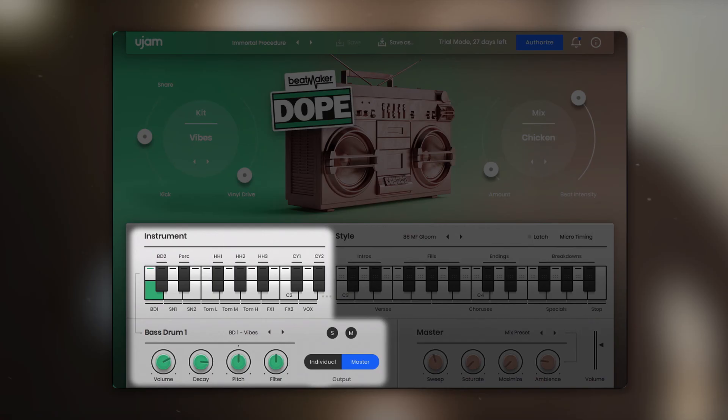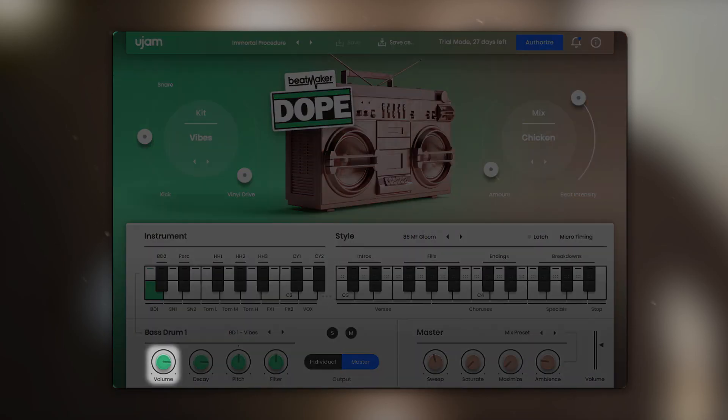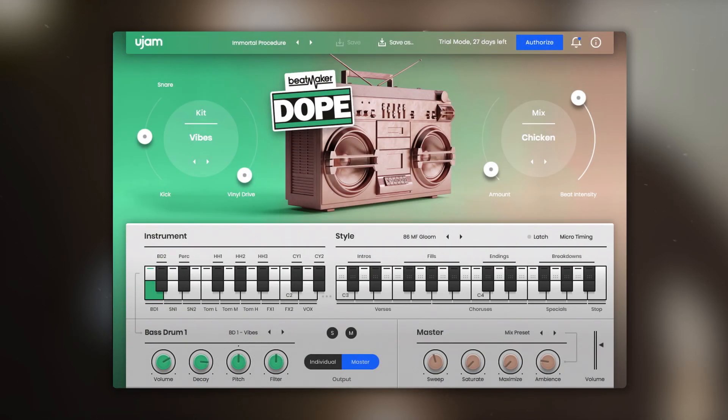On the bottom is the new instrument section, which not only allows you to mix each individual instrument — control volume, decay, pitch and filter — but you can now also mix and match sounds from the different kits, allowing you to create your own kit.